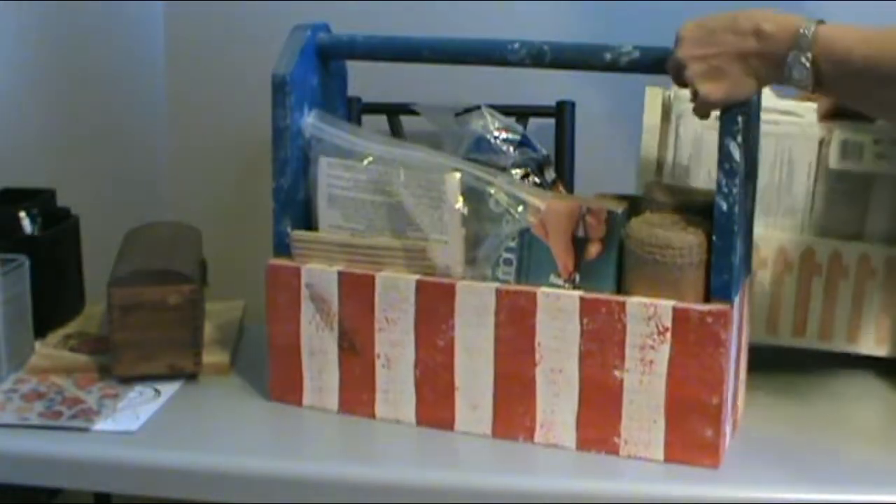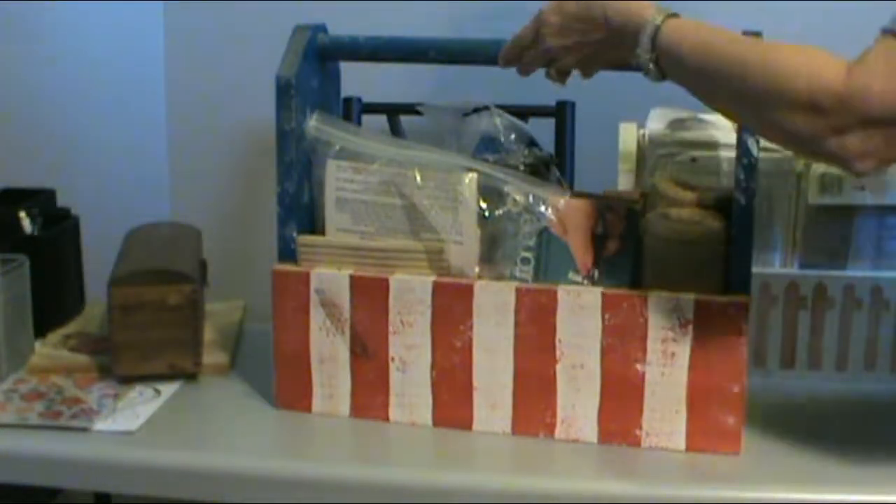Again, this one is just a little bit different — the handle is higher. I use them for storage in my craft room.